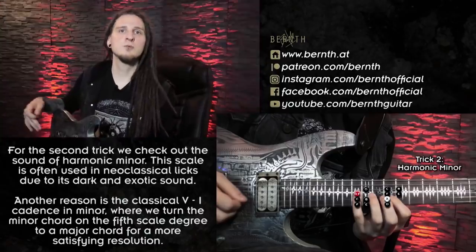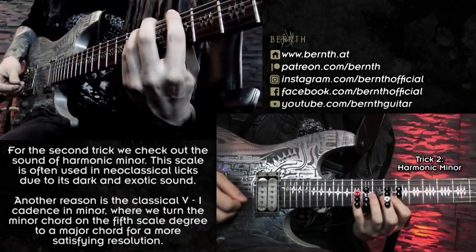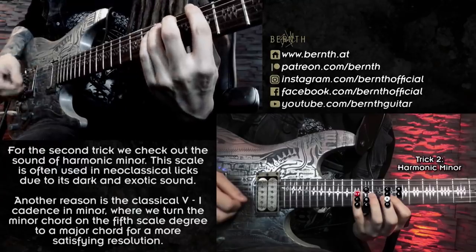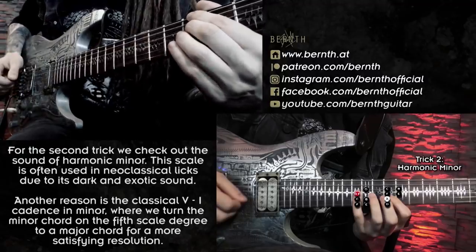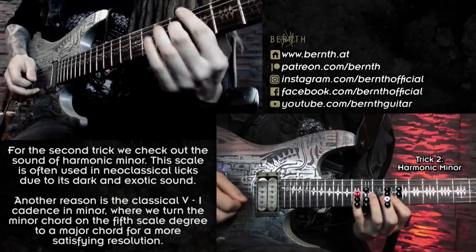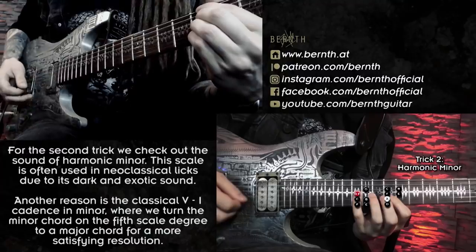Of course you need to pay attention to what is happening in the background. If there's just a power chord, you're pretty much good to go because there's just the root and the perfect fifth. But if there's a chord like an A minor seventh chord — where you have that minor seventh interval of natural minor — and you're playing that raised seventh scale degree over it, you might enter the harmonic danger zone, so to say.